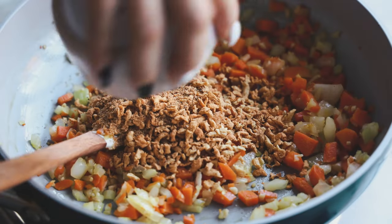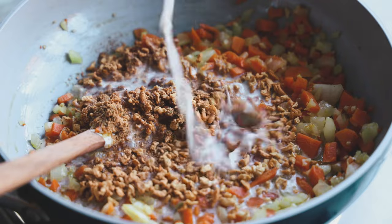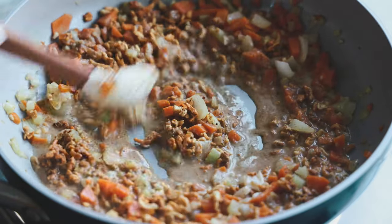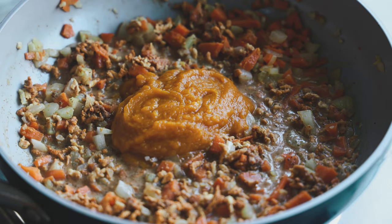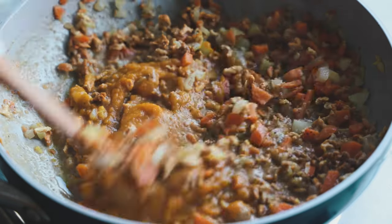Then we're going to take some Plant Boss plant crumbles — or you can use any vegan ground beef you like — and add that into the pan with some non-dairy milk, continuously mixing as you go. Then we're going to add in our pumpkin puree and mix again.